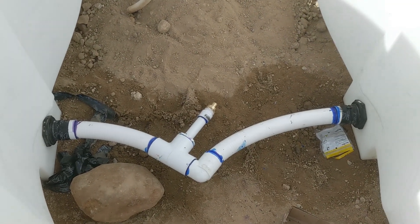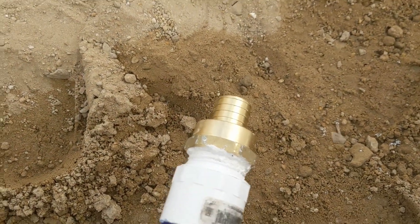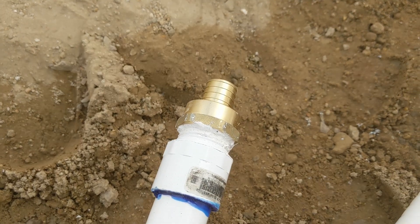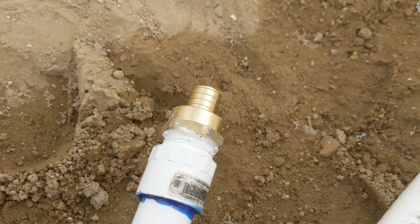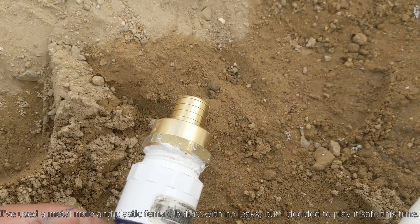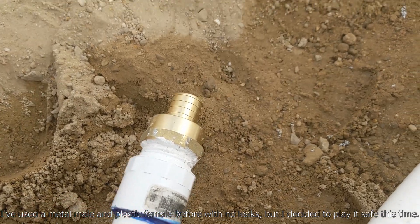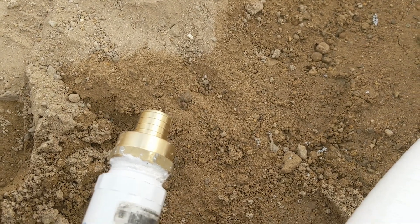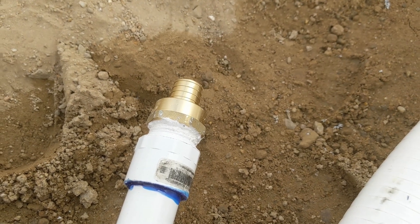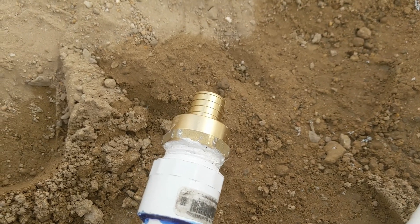Another detail is this metal connector for the PEX. That's what I learned during a lot of research trying to fix my leaks. You don't want a metal male going into a plastic female. Plastic — especially PVC — is brittle, and brittle materials can deal better with compressive stress than tensile stress. So you want a metal female and a PVC male.